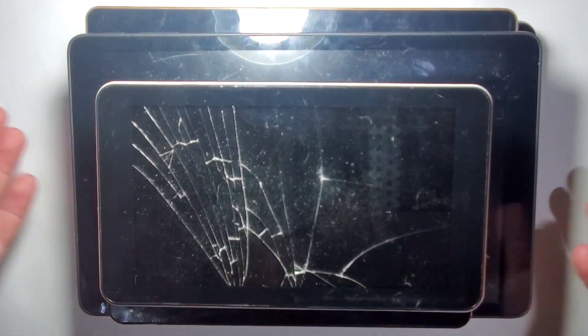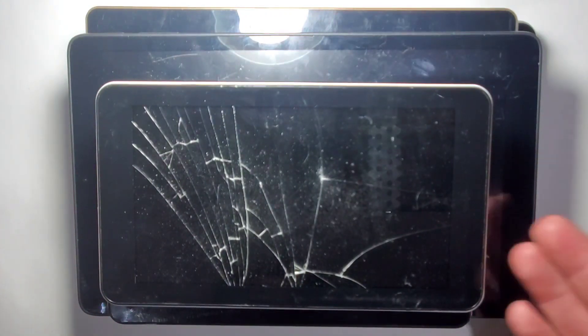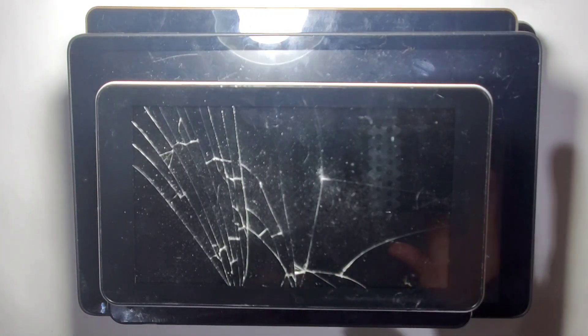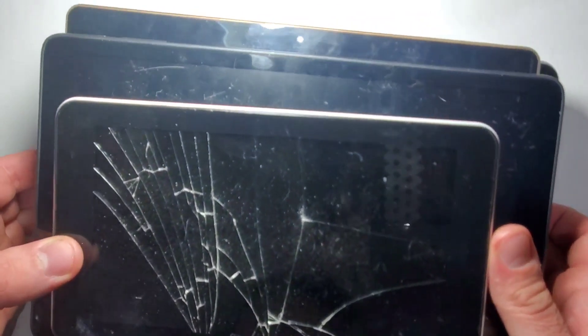I got all six tablets for one dollar each — basically I paid five dollars for all six tablets. In this video I'm just going to check which ones turn on and can be used for this project. So without further ado, let's start with the first one.